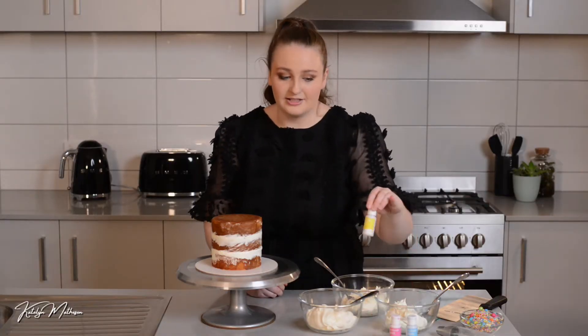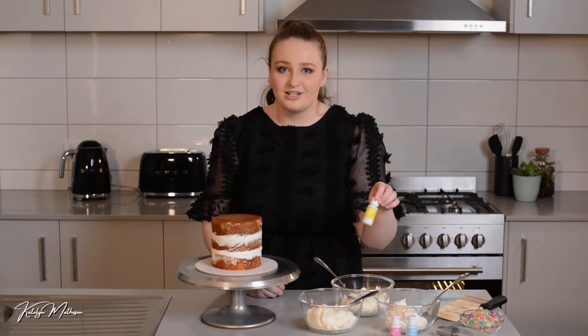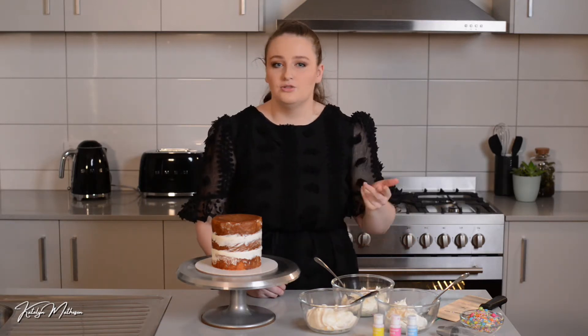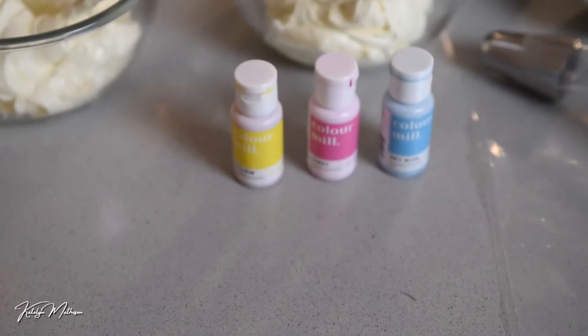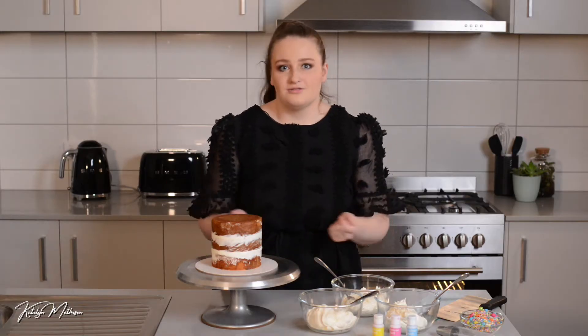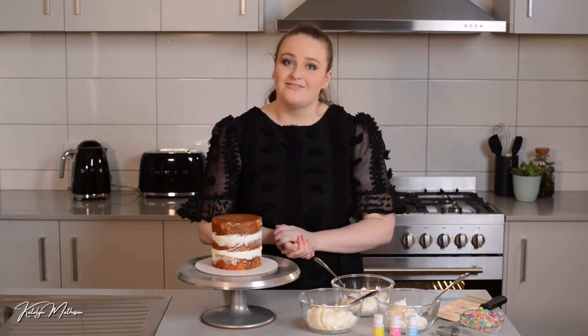I'm using Color Mill food colorings — these are an oil-based food coloring, perfect for buttercream applications, and you can also use them in chocolate. They are on the more expensive end, but they are a pantry staple because you can use them for multiple purposes like chocolate ganache and buttercream, so they are perfect to have on hand.